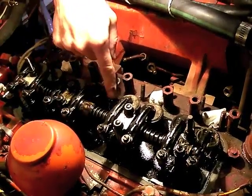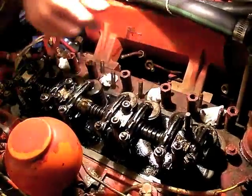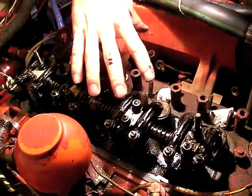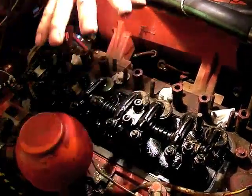So you take those off. You've taken all of your hoses and everything off, and then the whole thing just lifts right up and off.